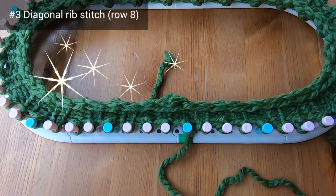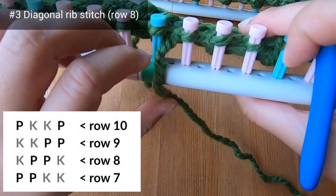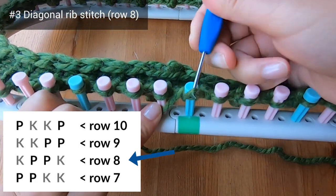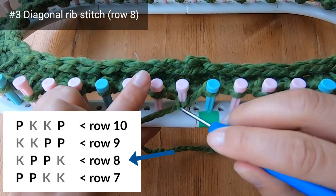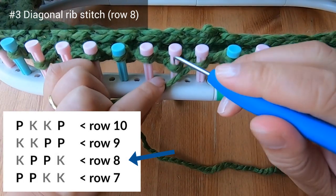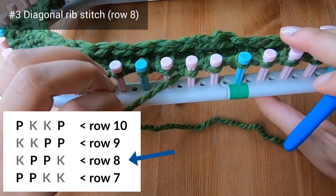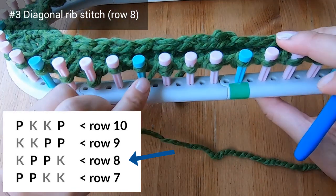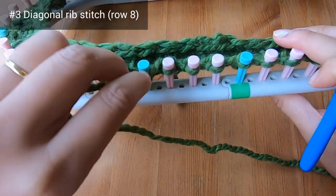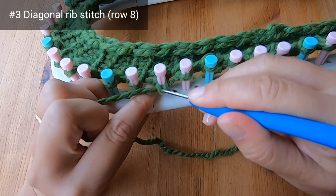We've finished row seven and we're ready to start row eight. To make the diagonal we need to shift over our pairs of knit stitches and purl stitches. So knit peg one, then purl pegs two and three, then knit peg four — that's your four stitch repeat. Continue alternating these pairs of knit stitches and purl stitches around the loom.